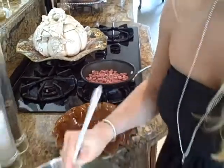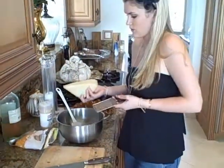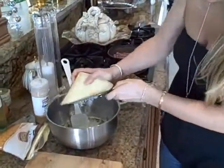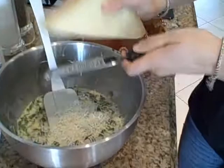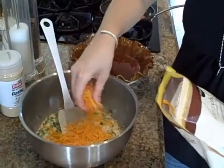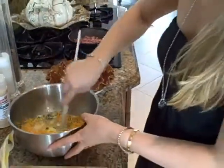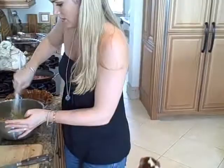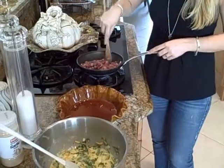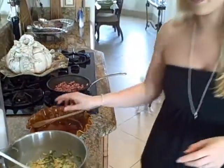Now we're going to add some cheese. We have some parmesan here that we're just going to freshly grate in — about a quarter cup. And then we have some fresh cheddar cheese that we're adding in as well. This is going to be packed with flavor. That's all done, and the pancetta is starting to cook up — we don't want it too crispy.